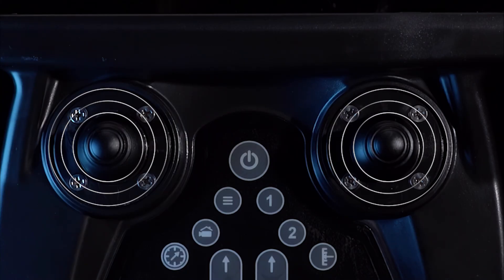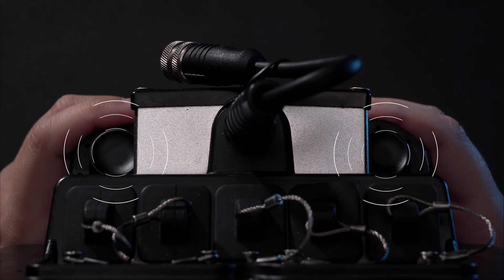There are two joysticks on the front of the controller to control movement and two joysticks on the back to control the camera and the grabber claw.